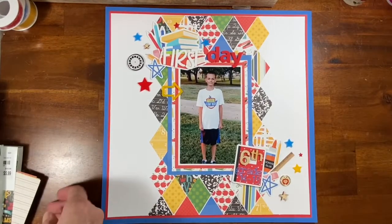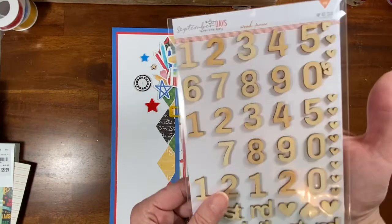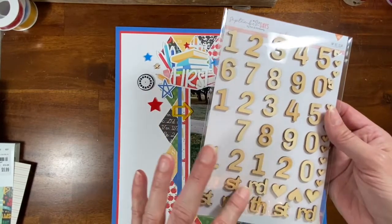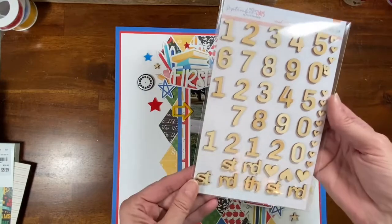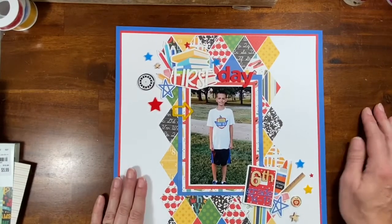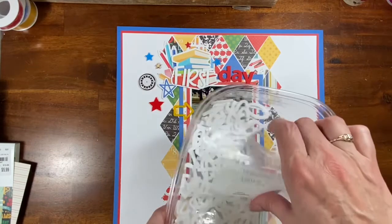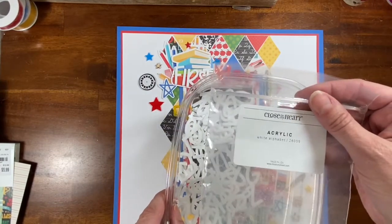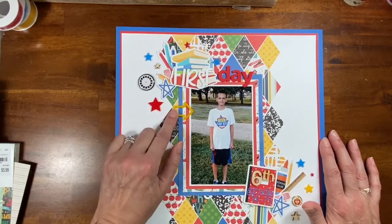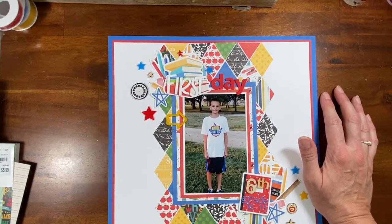I started trying to work on a title and had lots of options, but then I remembered I got these from my Hip Kit Club grab bag box — perfect, because it has the sixth right here. I can keep using these for more school layouts. The white acrylic is a current product from Close to My Heart — white alphabet acrylics, Z6059 — and I'll try to put a link down below.